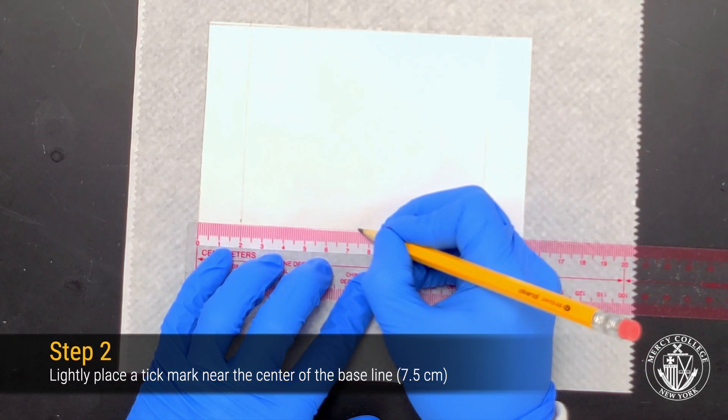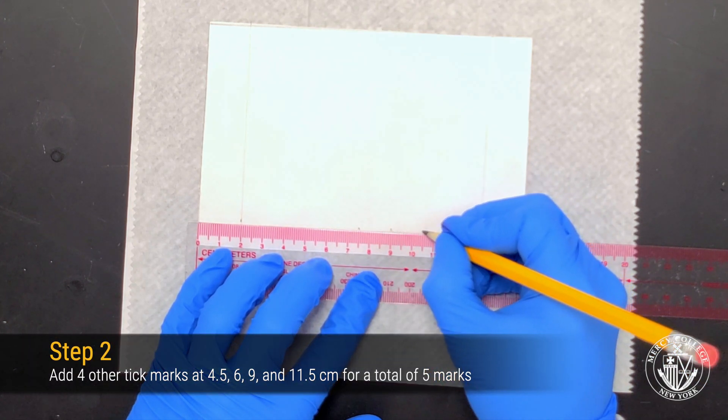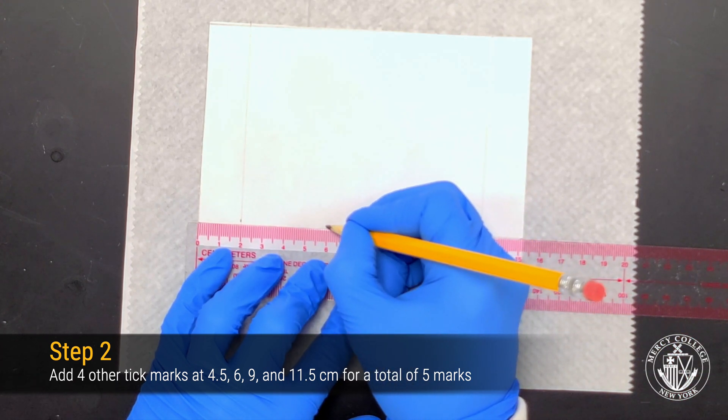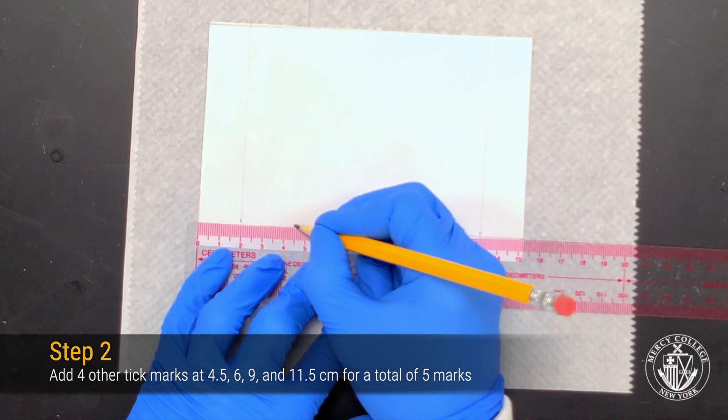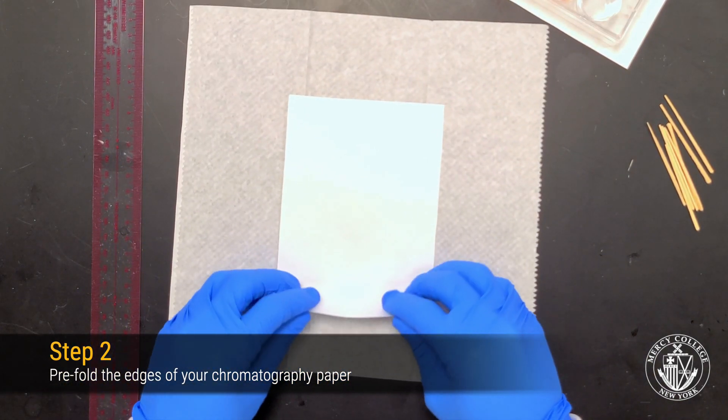To complete your baseline, draw five equally spaced tick marks starting from the center and working out in increments of 1.5 centimeters. These will be the positions where you will eventually apply the dyes. Next, go ahead and pre-fold the edges of your chromatography paper.